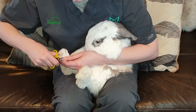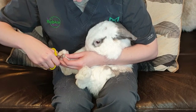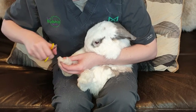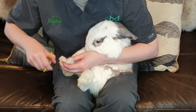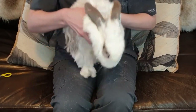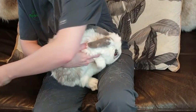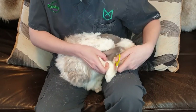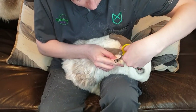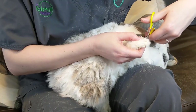If you do accidentally cut too short and get a little bit of bleeding, don't panic. No rabbit has ever died from having their nail cut too short. Just get yourself a bit of paper towel or cotton wool and apply some pressure to that cut nail until it stops bleeding. Sometimes it can take a minute or two and sometimes you'll get little blood tracks through your house, but they do stop bleeding and the rabbit is fine.